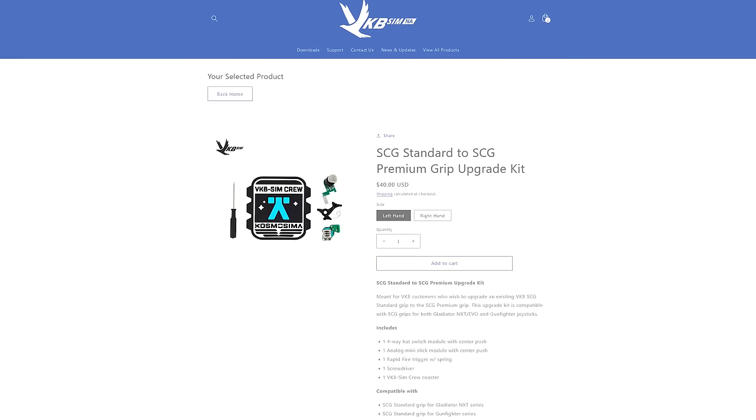As for the Logitech 3D Pros, stay away from those. Most of you watching play Star Citizen, and in-game ships are a poor investment compared to something like this. If you're a space marshal or higher and you're not rocking NXTs or better, you might want to check your priorities. This has been the best upgrade to my Star Citizen experience, hands down.